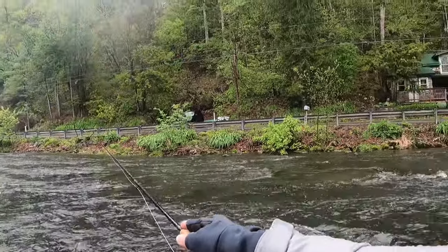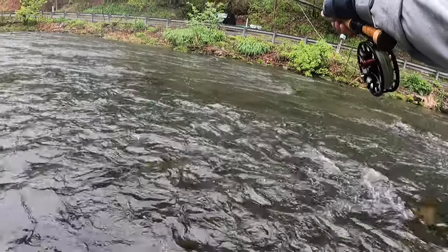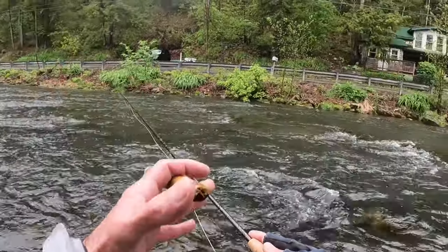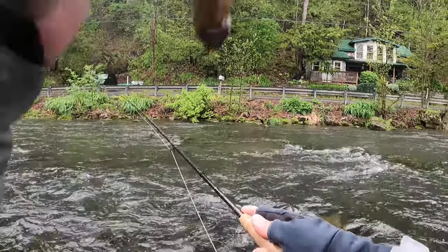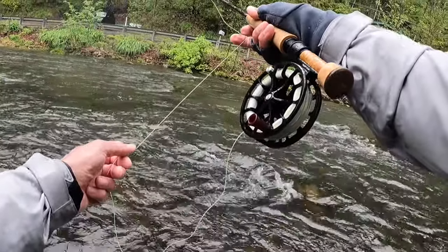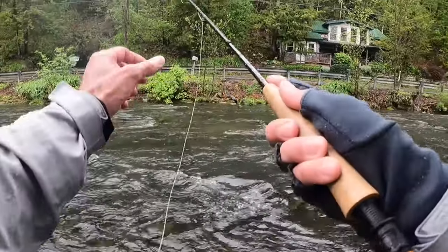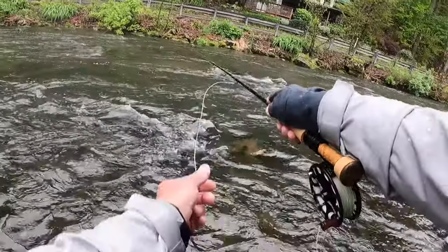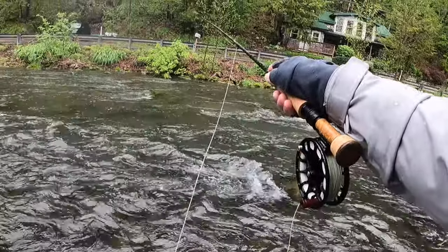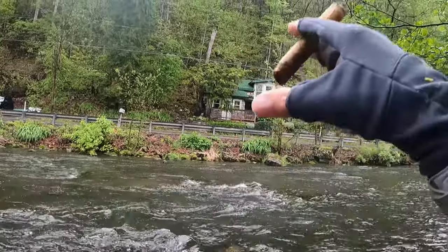I see a lot of guys that have a fixed line and they just kind of lob it, and then they're doing this with the rod trying to catch up to it. If you learn to use your non-rod hand and manage the slack with your non-rod hand, you're going to have crisp casts. Look at that — I'm right on it. The sighter is not jumping around when you're lobbing. When you do a quick, nice cast and manage the slack with your non-rod hand right back to the rod tip, you're fishing right away when those bugs enter the water.